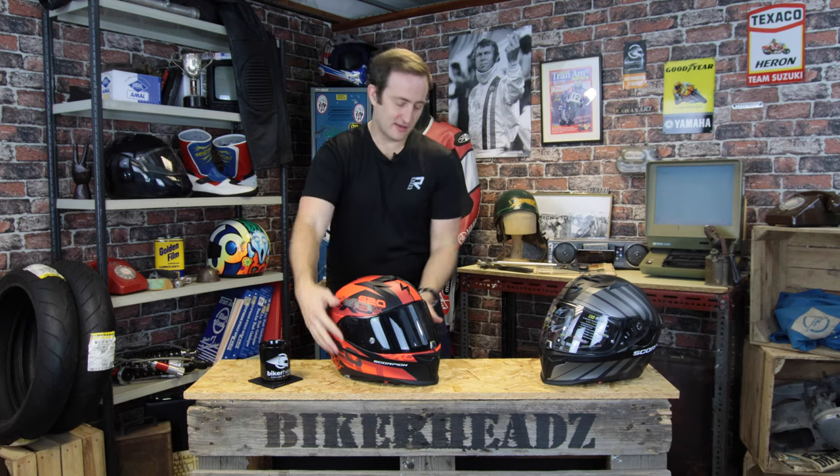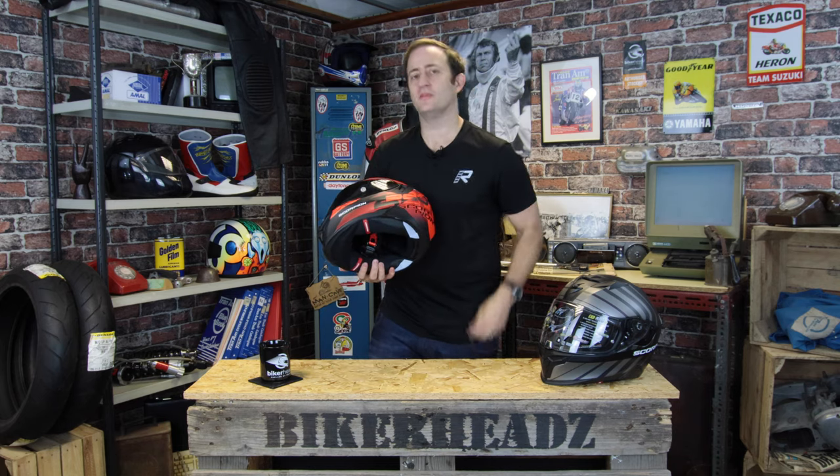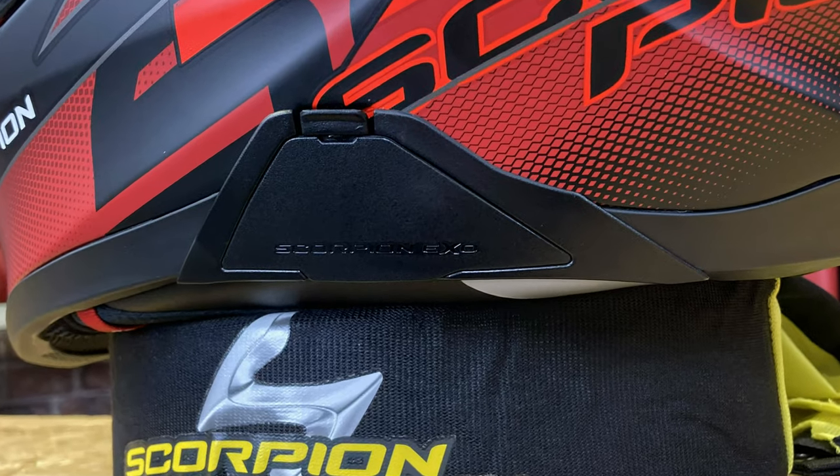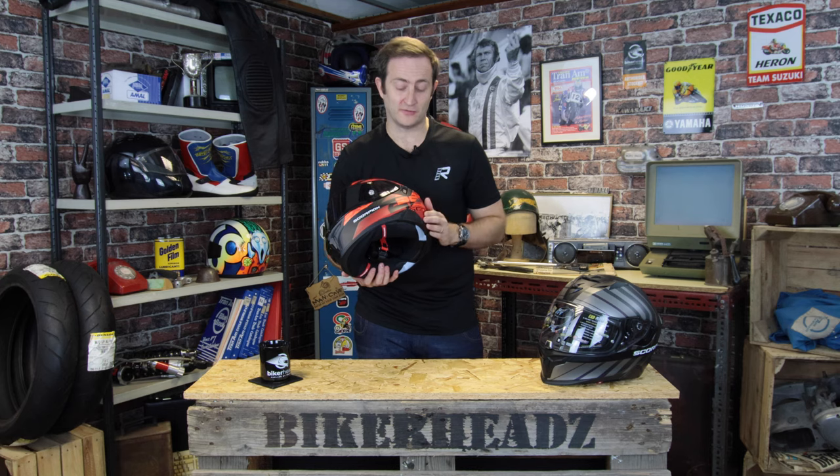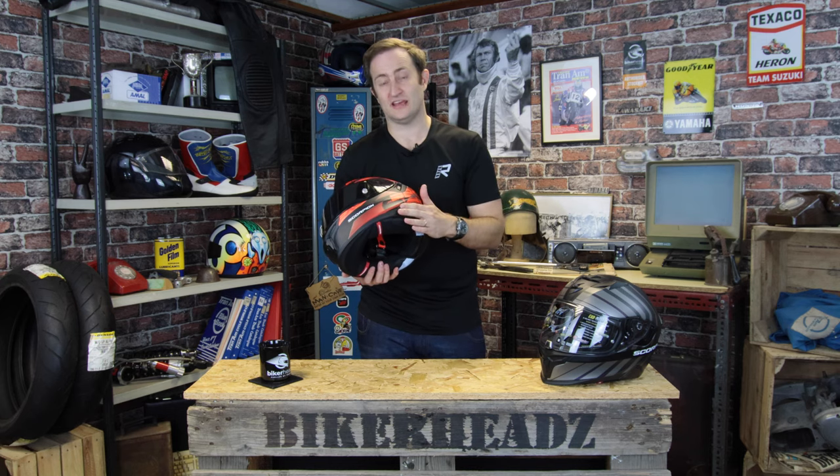Back to the standard helmet. On the side of the helmet you've got a little panel — that's where the EXO comms system goes. That is available as an optional extra on all the other colourways, including the matte black. You can buy it as standard and add the comms as an extra.